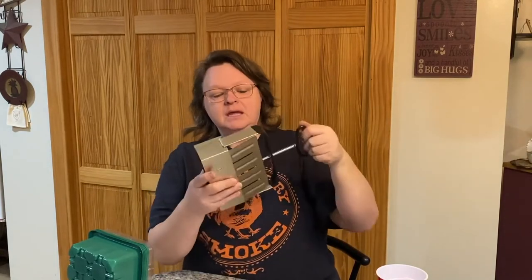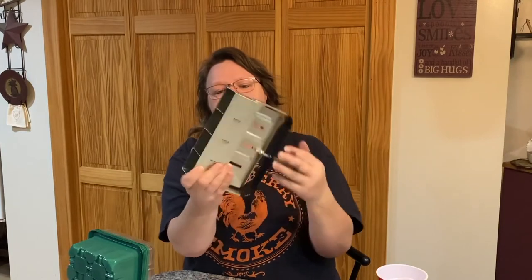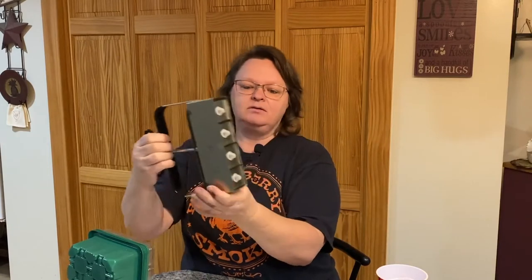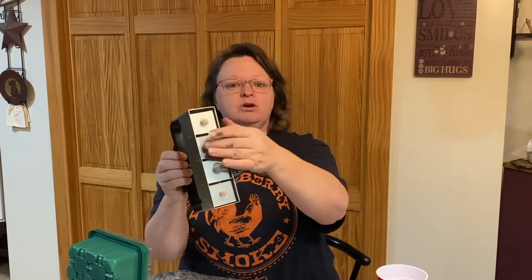The first thing is a mini soil block maker. It is metal. It's got a spring up here — hopefully you guys can see. You're supposed to pack it with soil, grab this handle, push down, and with all the lovely squeaking — that's awful — you're supposed to be able to push down and make your soil blocks to put your seeds in.